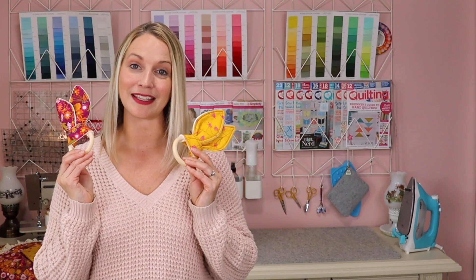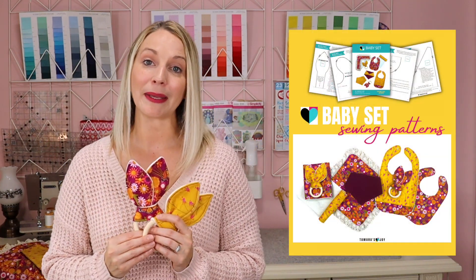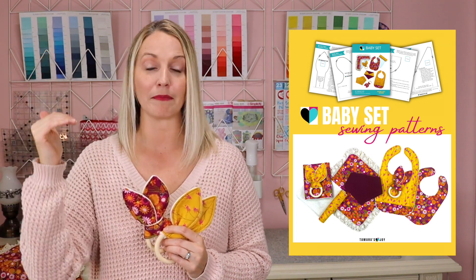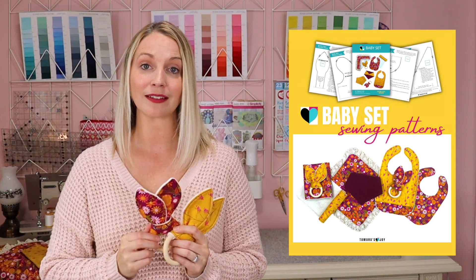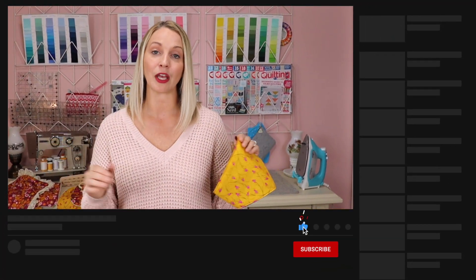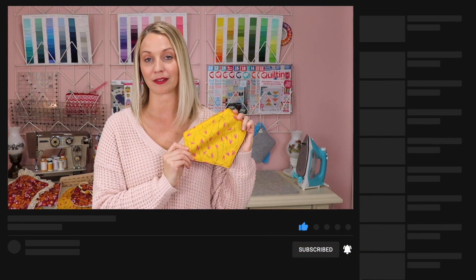The first project is going to be these adorable little bunny ear teethers. Something to mention about all of these projects is I have a free PDF download in the description below, and in that PDF are all of the measurements you need. There are free patterns so you can cut out the ears the right size. One very important thing: you need to pre-wash your fabric because different fabrics shrink at different rates, especially since we are mixing fabrics together.